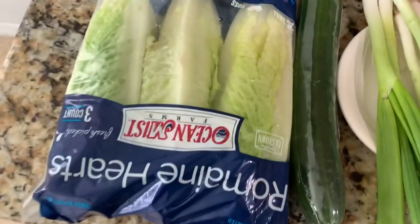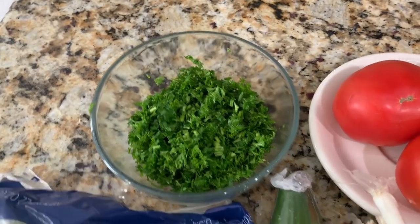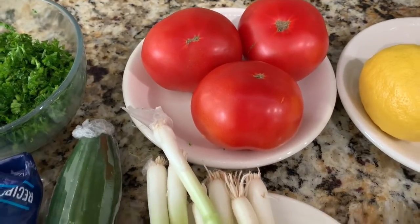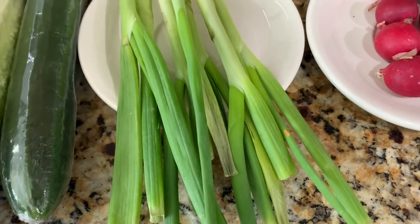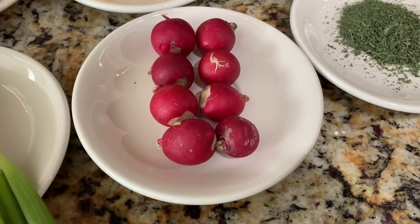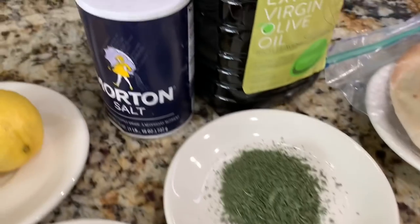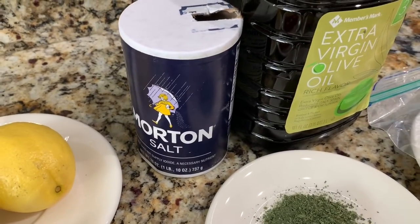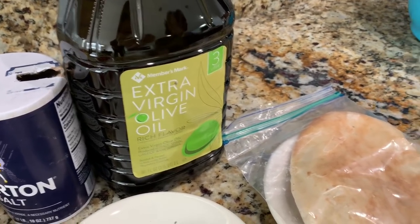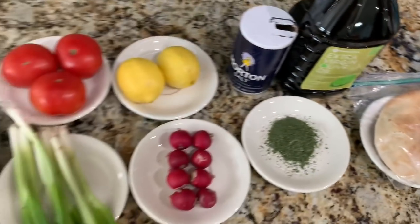First you're going to need one head of romaine lettuce, one cup of chopped parsley, one large cucumber, three tomatoes, six green onions, the juice of two lemons, eight pieces of radish, two tablespoons of dry mint, one teaspoon of salt, three tablespoons of olive oil, and one piece of pita bread. There are also two optional ingredients: some sumac and two garlic cloves. Now we're going to go ahead and get started.